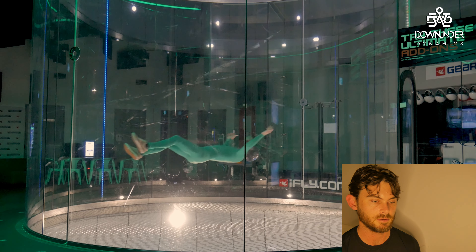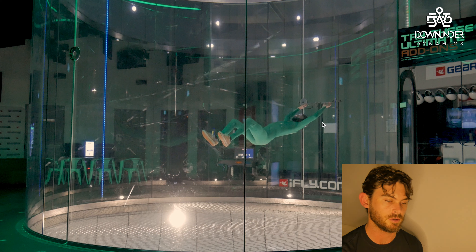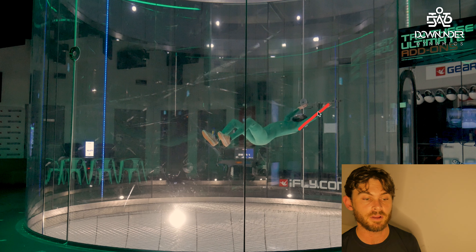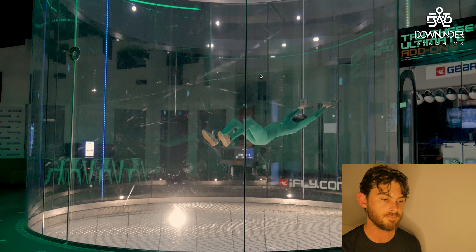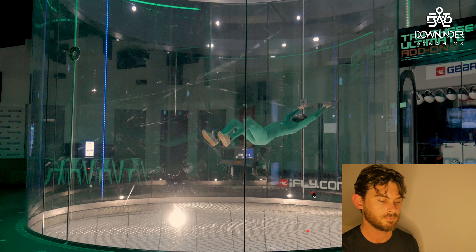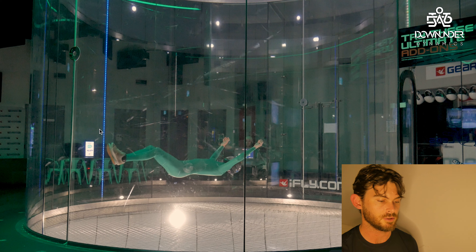Straightening the legs and straightening the arms — the arms aren't pushing behind the head, keeping them in front. Push them too far behind and the head comes forward, so the head stays in line with the torso. Moving the arms back puts me more in a seated position rather than the back fly position. They all link together, which we'll cover in further videos. At the end, I just straighten the legs to stop and return to neutral.